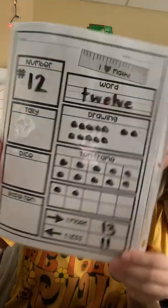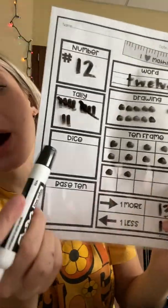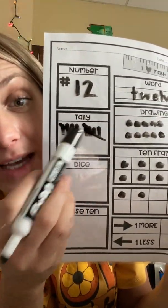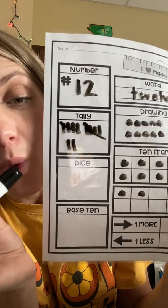Now I'm going to come up here and do my tallies. Remember, at each group of 5 we cross our tallies. So 1, 2, 3, 4, 5, 6, 7, 8, 9, 10, 11, 12. I can easily count my tallies — I know that each cross is a group of 5. So 5, 10, 11, 12.